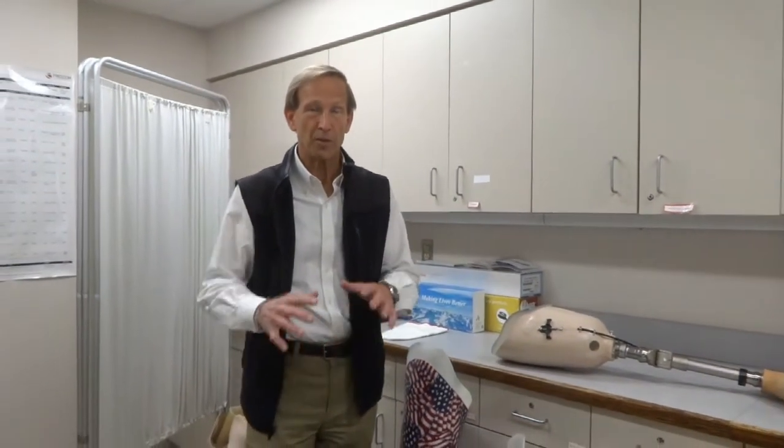Typically, surgeons try to preserve as much length as they can with a fair amount of muscle covering the residual limb, so generally a longer amputation limb is better. The part that goes onto your leg and holds onto you is called the socket, so let's talk for a few minutes about how that socket is designed.